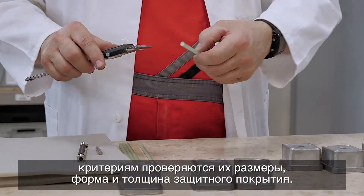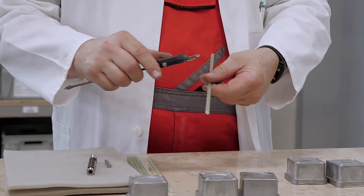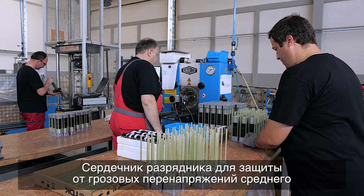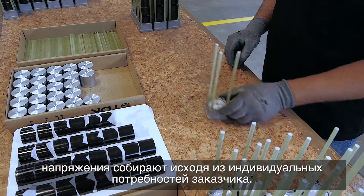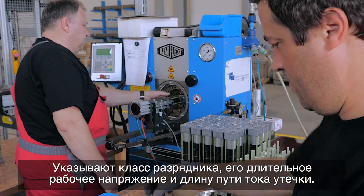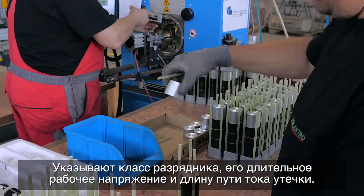Components are verified by checking shape and thickness of protective coating using appropriate calibrated criteria. The core of the medium voltage surge arrestor is assembled based on the customer's individual demands — the surge arrestor class, continuous operating voltage, and creepage distance are indicated.